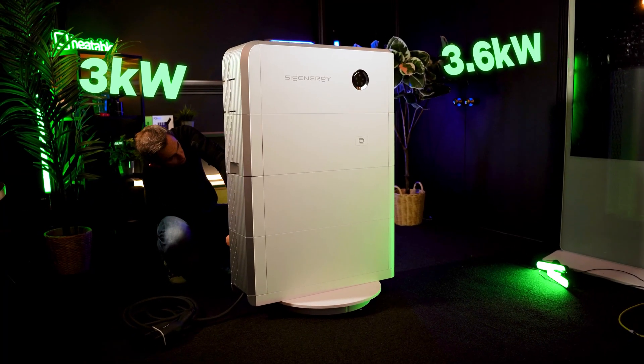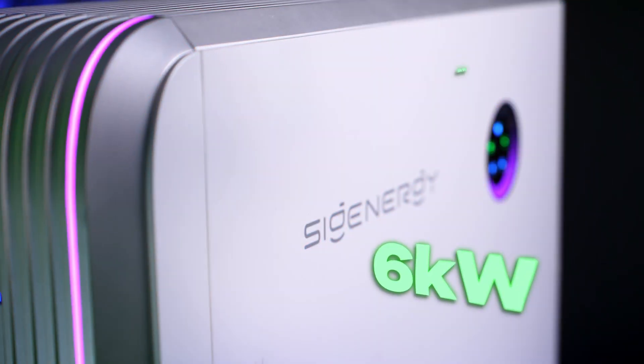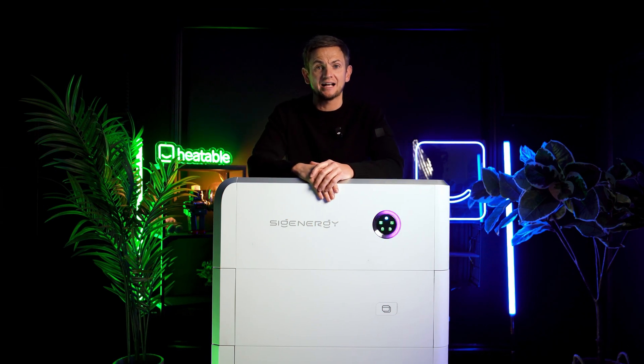Inverter sizing. You've got huge amounts of choice here — nine to pick from: a 3 kilowatt, a 3.6, a 4, a 4.6, a 5, a 6, an 8, a 10, and a 12 kilowatt energy controller. That is the bit at the top of the SIG and Store stack.